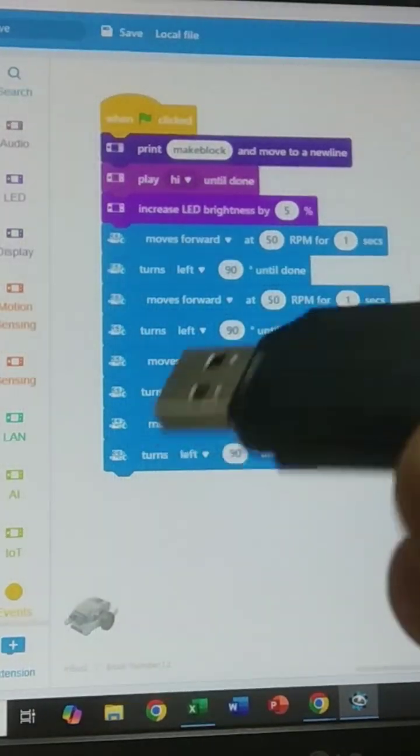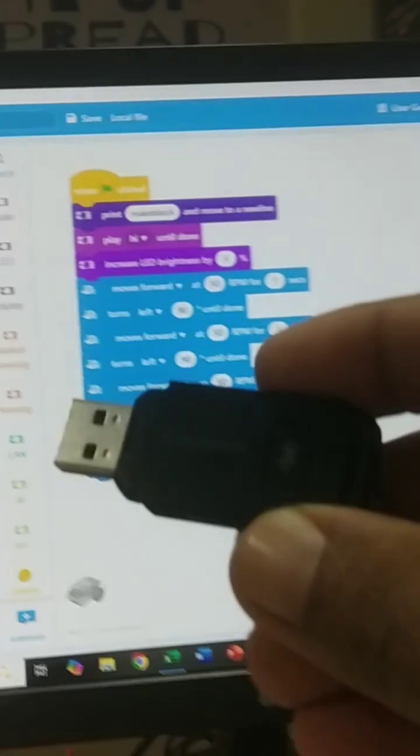Now I will connect with the PC using Bluetooth. The blue color indicator switches on and you can see it at continuous intervals. I will switch on M-Bot 2. Connectivity has come — there is a beep sound and the blue indicator is continuously glowing.